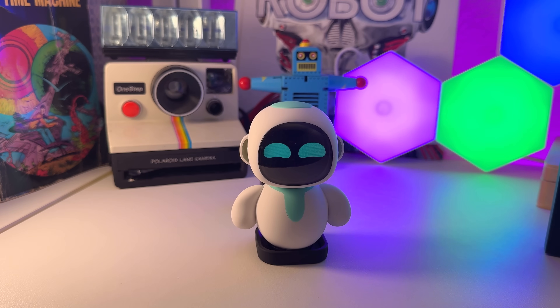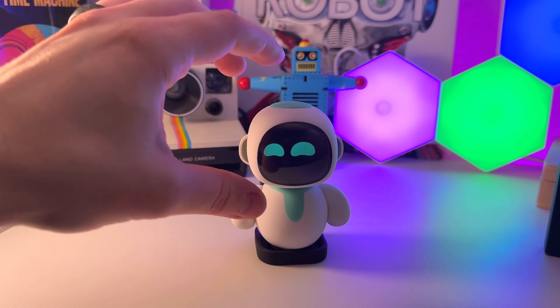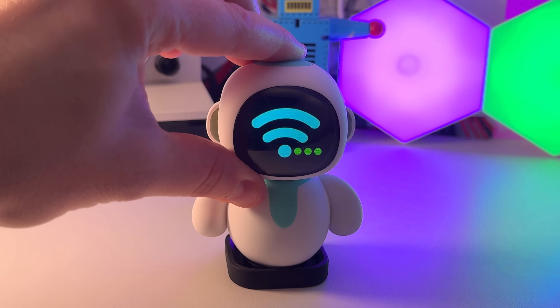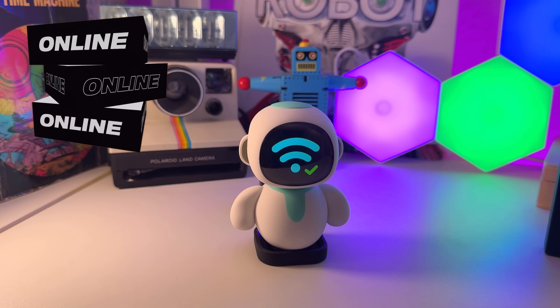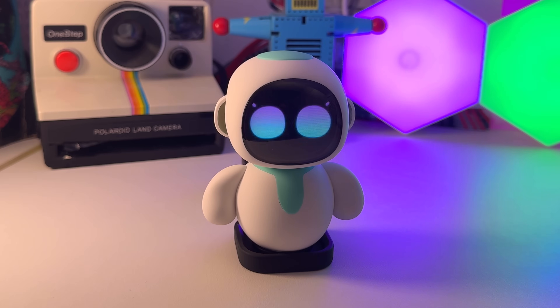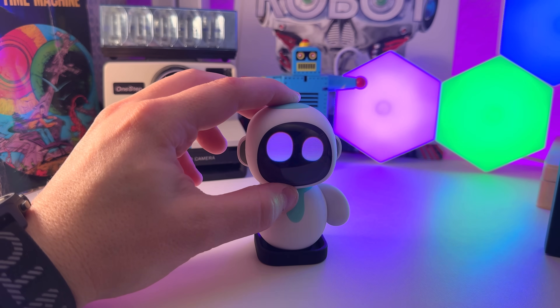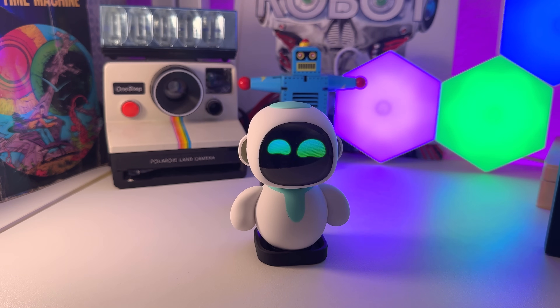The first thing I want to test out with Ileko is obviously his conversation, because that's what most people are going to be getting him for. Once you've connected your Wi-Fi to this robot, you just hold this button down for a second. It's going to show you a Wi-Fi symbol and then it will be connected. His eyes make this cool little color effect. Then to prompt him, we just hold this button down and talk. Hey Ileko, how are you? I'm doing well, thank you for asking. It is always a joy to talk with friends who care. How are you today?